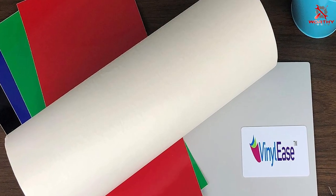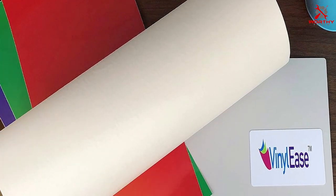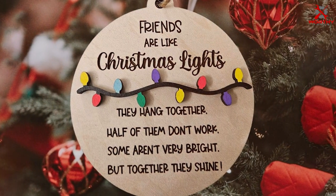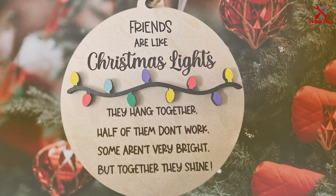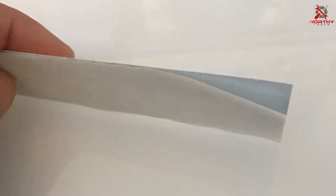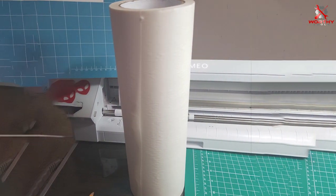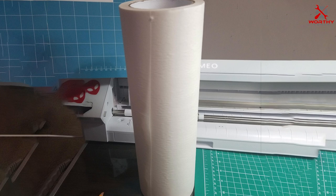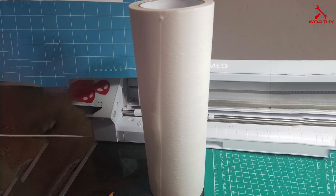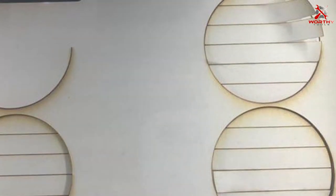Number five: VinylEase Transfer Paper Roll, a staple for those who value both quantity and quality. Spanning a generous 12 inches by 100 feet, this transfer tape is designed for projects that demand precision and longevity. Its clear grid lines are a game changer, ensuring alignments are flawless every time, with a balanced adhesive strength that securely transfers designs without leaving residue or damaging the vinyl. The grid lines are not just practical — they also contribute to the product's sleek appearance, blending functionality with style.